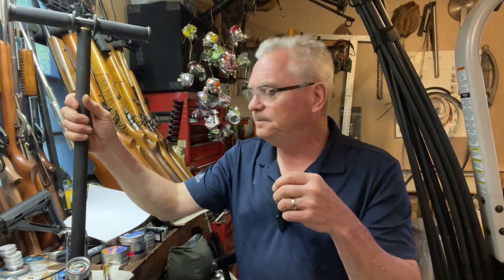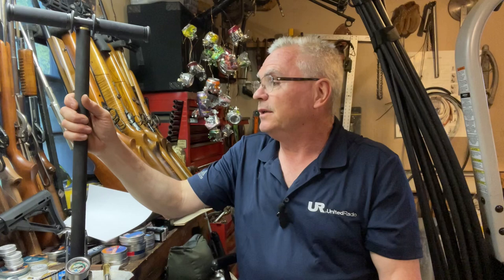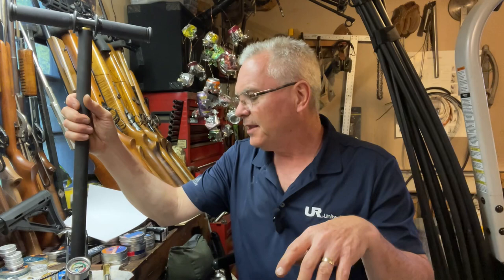I'm in pretty good shape — I'm pushing 60 years old and in pretty decent shape for that age. But pumping a gun up from zero, I will get winded doing this. It's really no big deal — I do work out. I'm gonna go ahead and stop the video, get this set up, and just show you this in operation.